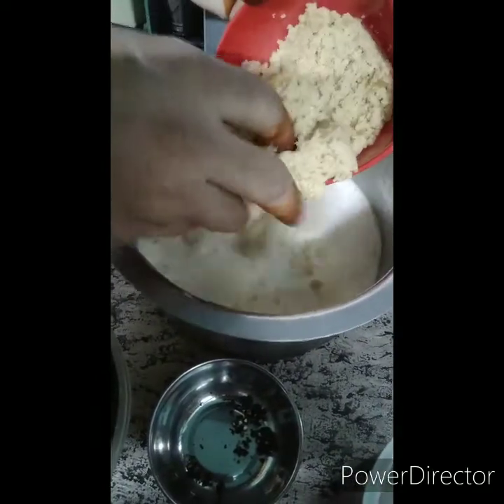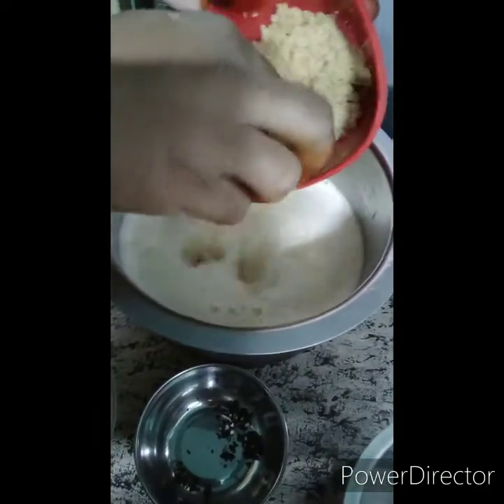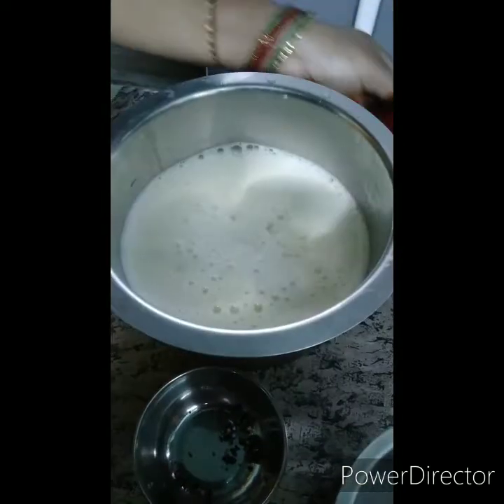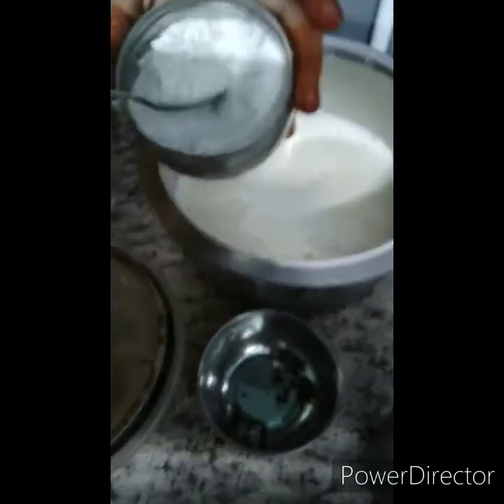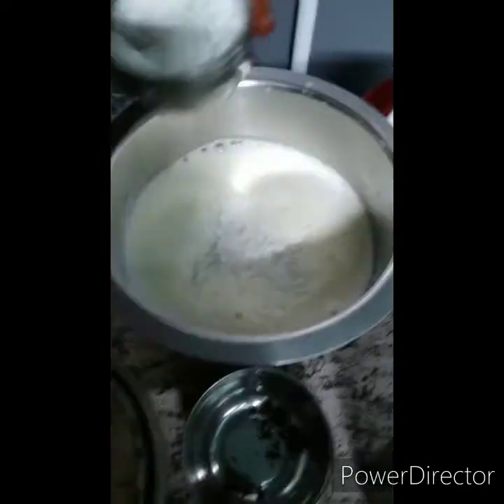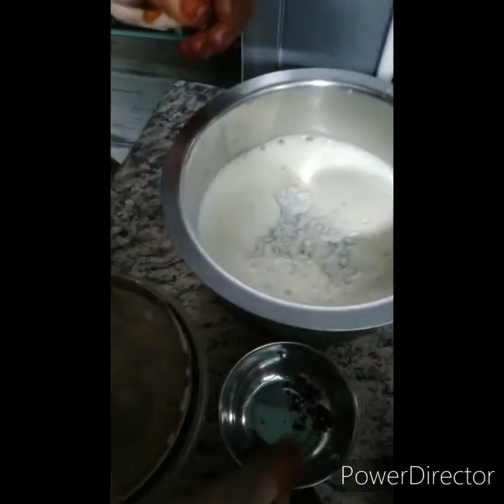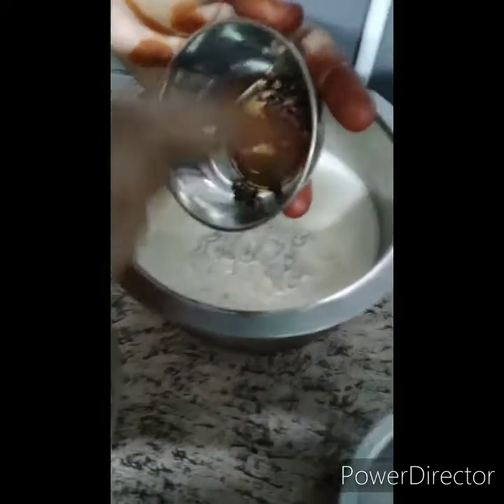2 tablespoons of shrimp, 1 teaspoon of shrimp, 2 tablespoons of fish, 2 teaspoons of shrimp, 1 tablespoon of shrimp. Put the garlic in the rice.